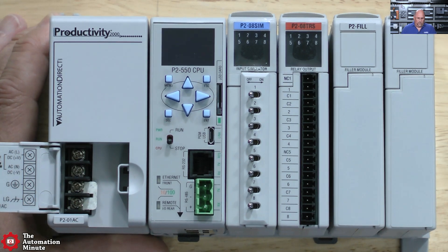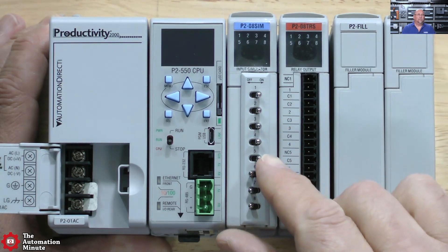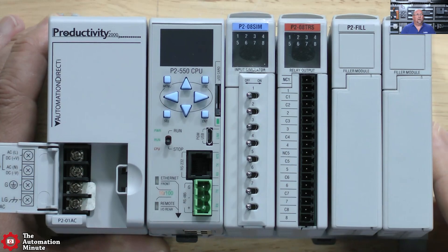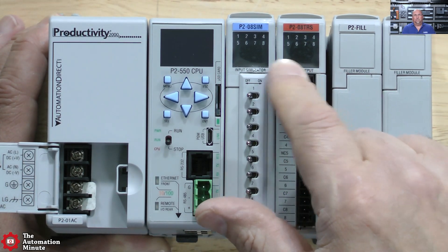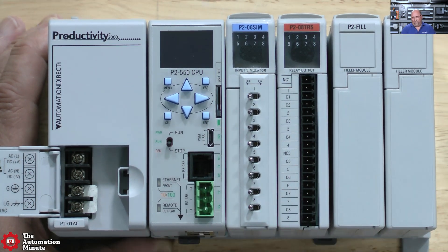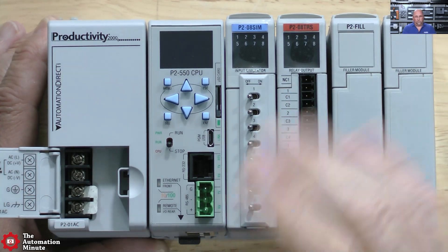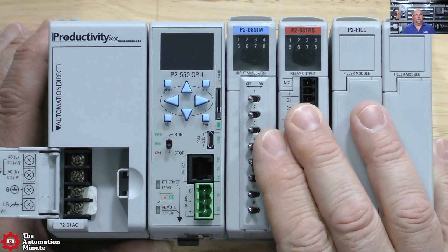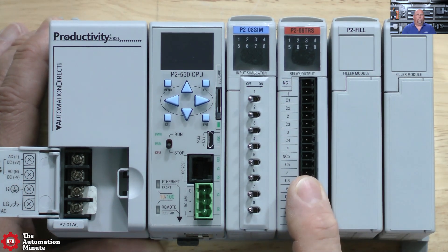We can see here this is a simulator module — I have some of these for other PLCs here in the office, but it's nice that it's a module. Most of their I/O in this line actually have intelligent displays: the analog cards will actually tell you, you know, is it 4 milliamps, 20 milliamps, 10 volts, whatever the input is — which is really cool versus just a single light showing working or not working. So we have this input module, and then we have this relay output module.